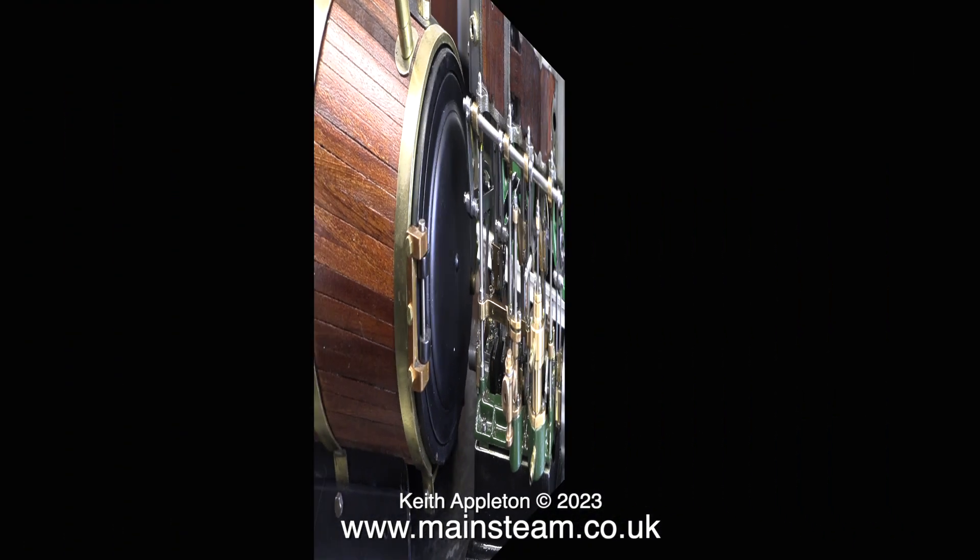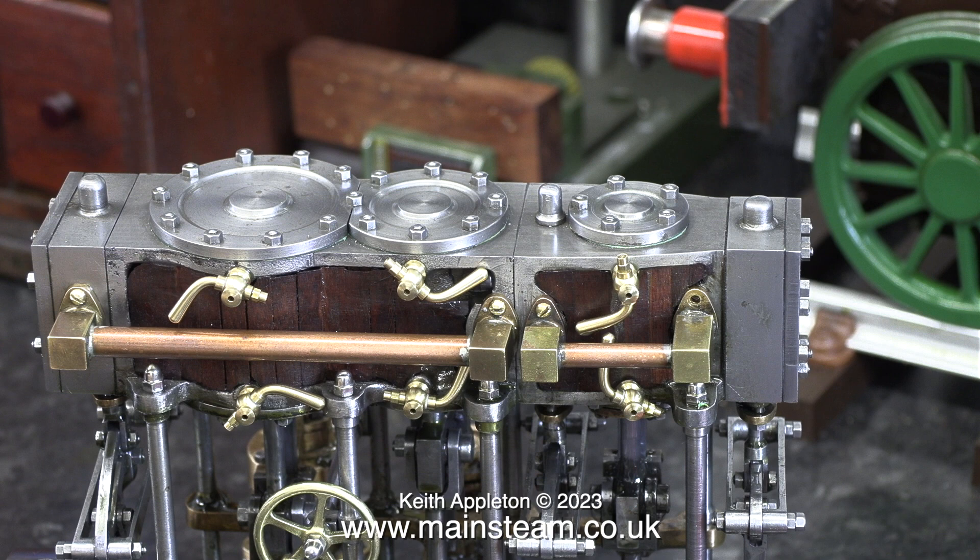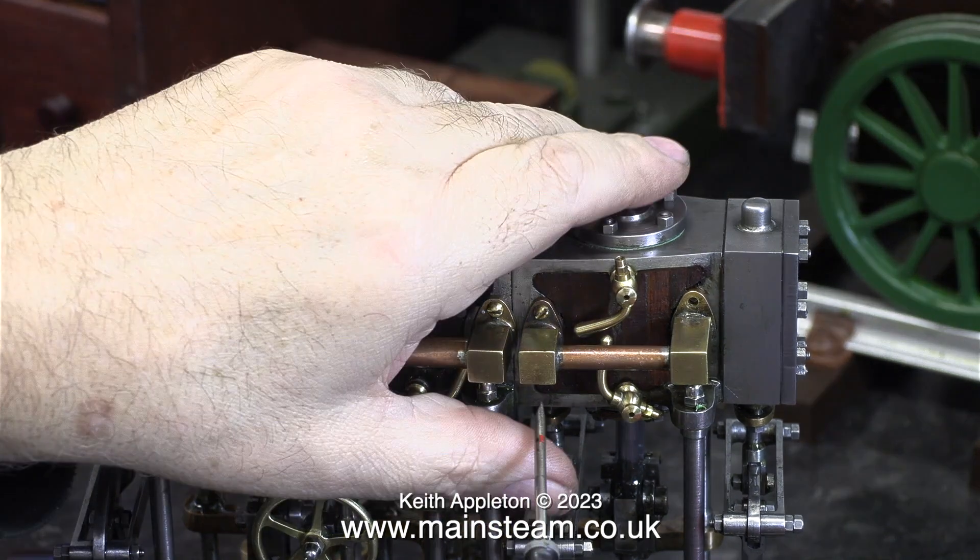I need to position the drain cocks in the correct place. At the moment they're just in the holes plugging them up, but I can't leave them like this.